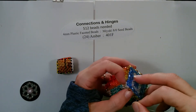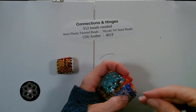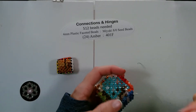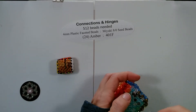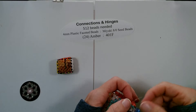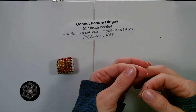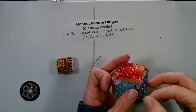Now we'll go through the sixth and seventh, and cross a bead. Now we're moving through our next side, cross a bead and cross our outline. Then we'll cross the bead and we'll go through the corners.